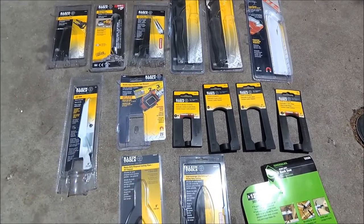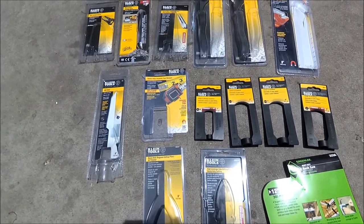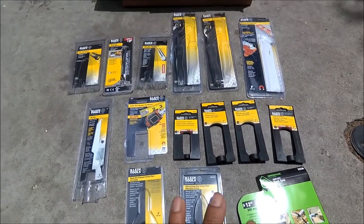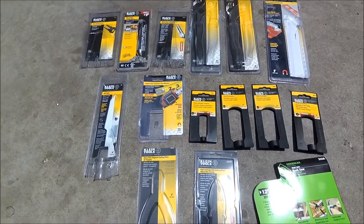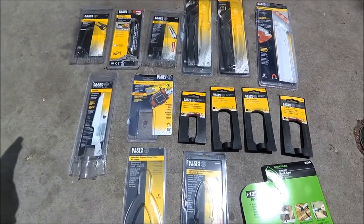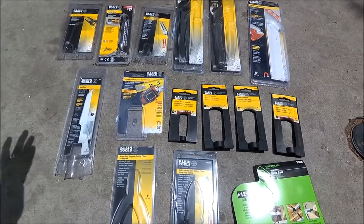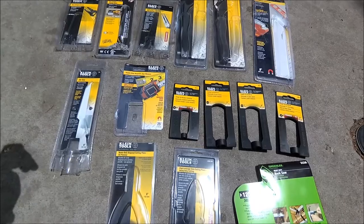Here are the tools. They pretty much cover all of them, because I had to be very specific with them about what tools they provide at the boot camp. I told them Klein tools — I didn't want some other brand or cheap, not U.S.-manufactured tools. I wanted some high quality electrician tools.